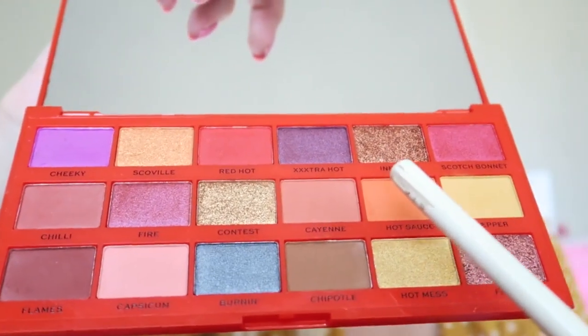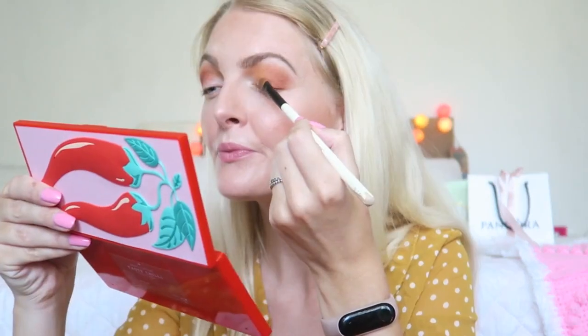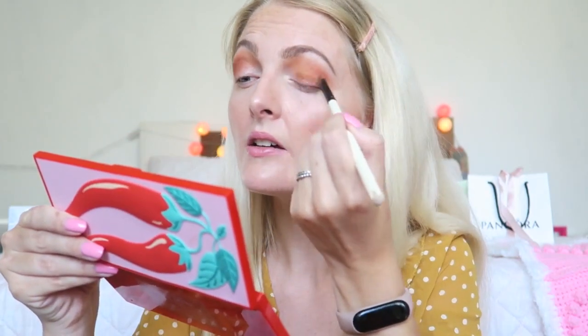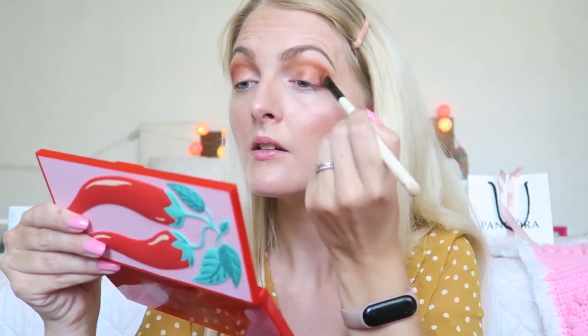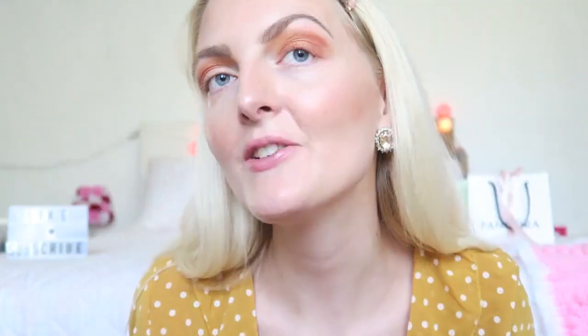I'm going to use this shade right here — Inferno. It looks really glittery. This is so pretty! I love those shimmers. As you can see, again super pigmented, and a really really pretty shade with a lot of shimmer in it.